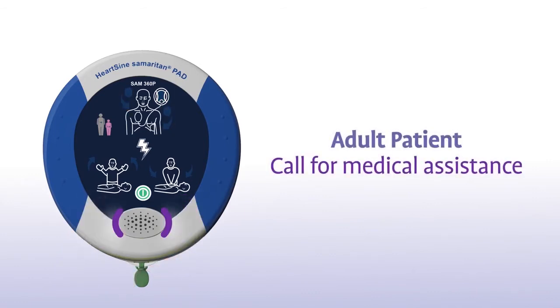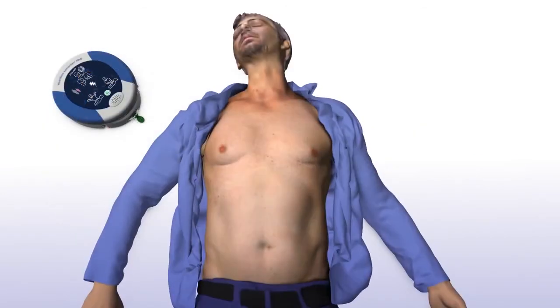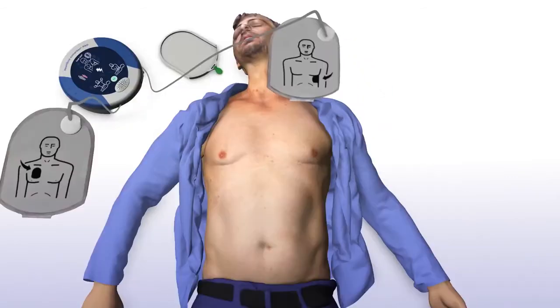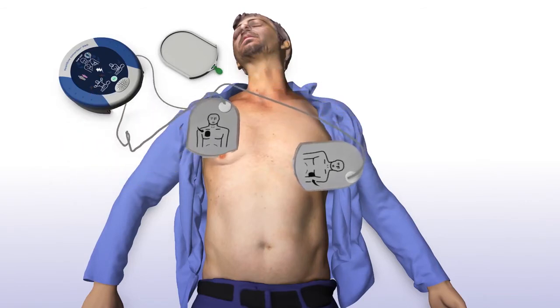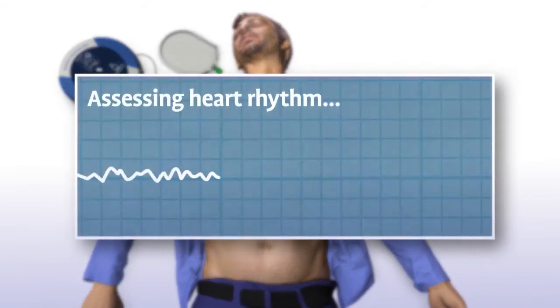Adult patient. Call for medical assistance. Remove clothing from patient's chest to expose bare skin. Pull green tab to remove pads. Peel pads from liner. Apply pads to patient's bare chest as shown in picture, and press pads firmly to patient's bare skin.